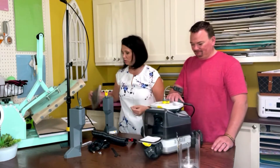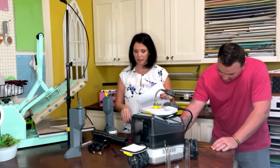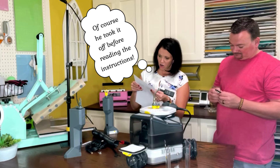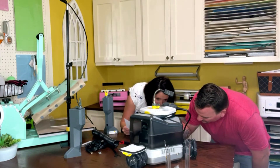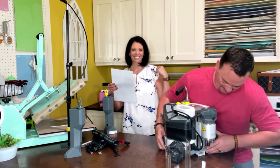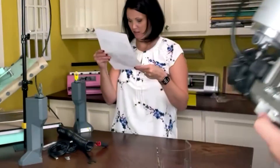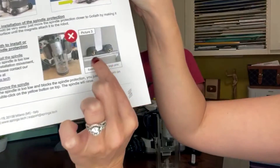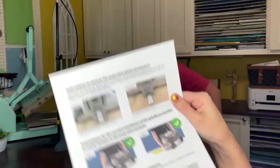The manual talks about each part by number — so it'll say 'the wheels, number one,' and I can look up number one to learn all about the wheels. The first thing right on top was the instructions to remove the pogo pins' plastic protection. It says: as soon as you receive the Goliath system, you have to remove the plastic protection over the two pogo pins under the spindle. If they seem broken or damaged, contact us immediately. They were straight and looked good, so we're all set.